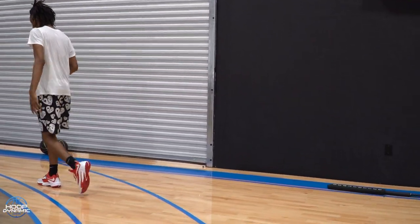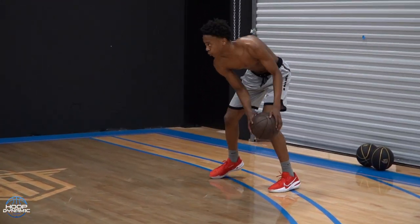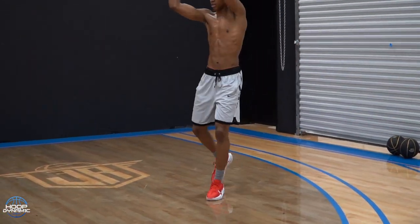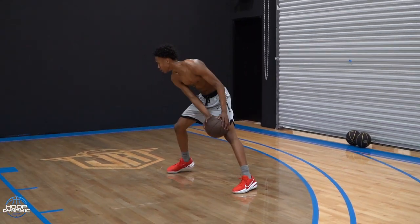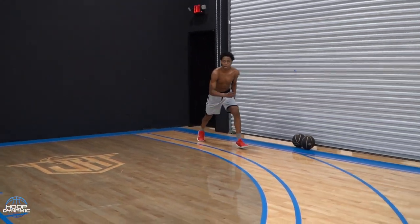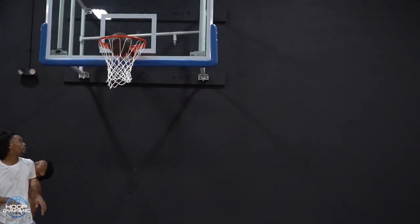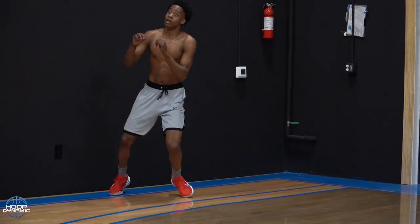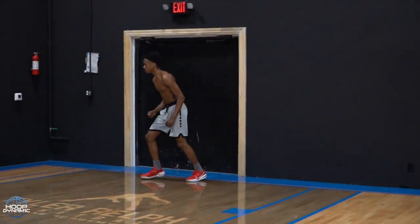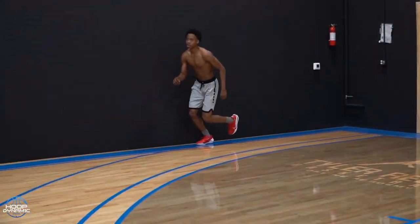24. Come on. Catch, go. Up. Come on. Play fast. Go. Uh-huh. Go. Come on. Go 1-3. Good touch. Hold that. Good. Play go.